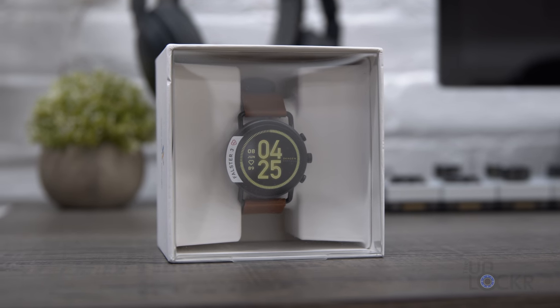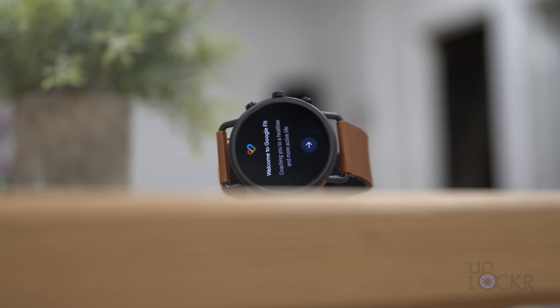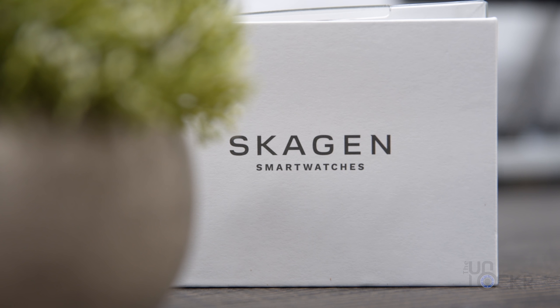The new Skagen Falster 3 showed up this week, and I'm not gonna lie, I'm kind of excited for a new Falster. The Skagen Falster is arguably one of the best-looking Wear OS watches, and not just in my eyes, but apparently to a lot of people.